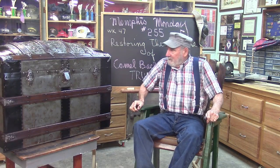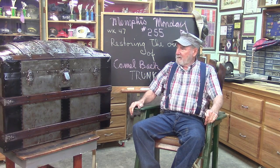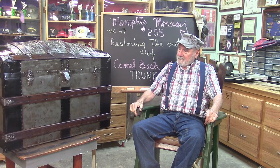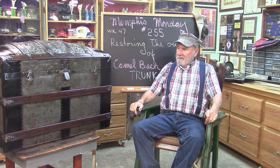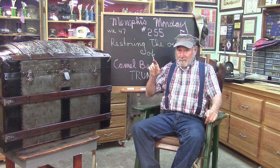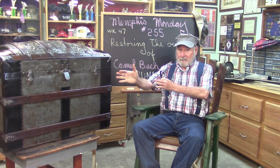Welcome to Memphis Monday 255. Today we're going to restore the outside of this camelback trunk. You can see we've already got it finished. It's a rusty mess when we start, so let's time travel and see what this thing looked like before we restored it. Let's knock off the chitchat and get exploring.